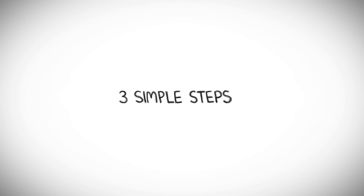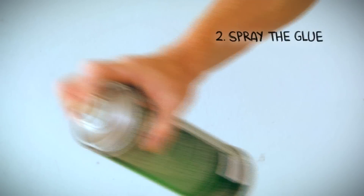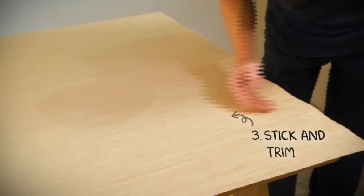Here, let me show you how. One, measure and cut to size. Two, spray the glue onto the back of CubeFlex and on the surface that you want to stick on. Three, stick and trim. Isn't it simple?